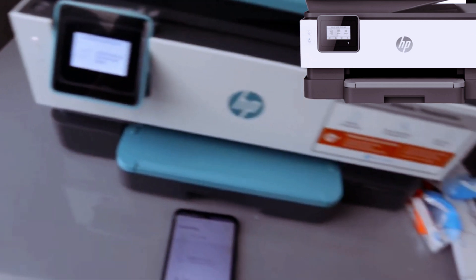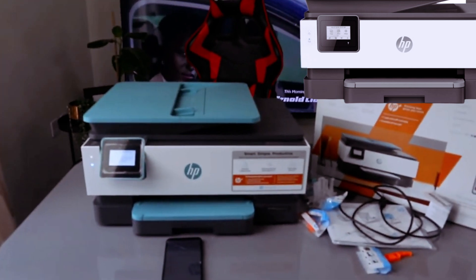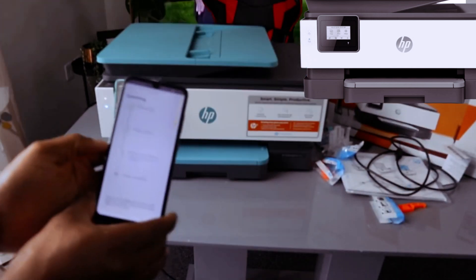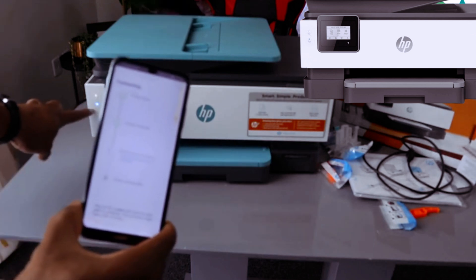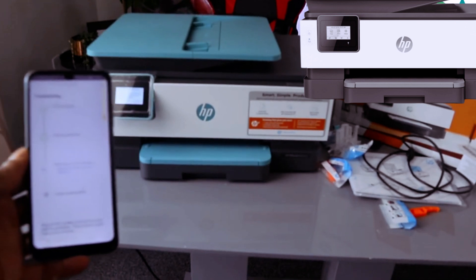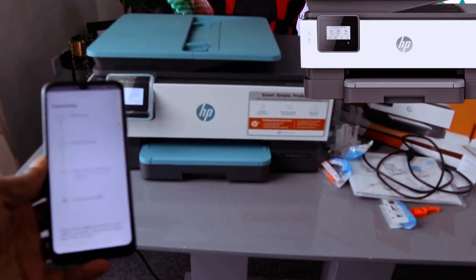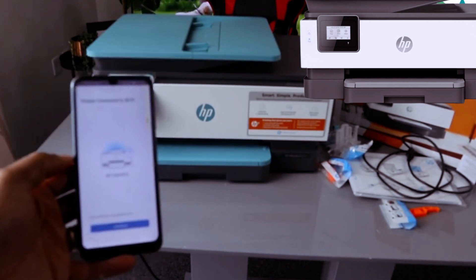The app is attempting to set up the printer. Click 'Allow' and it will start preparing the printer. The setup looks good — the blue light is no longer flashing. The printer is now connected to the Wi-Fi network, but wait for it to complete on your mobile phone.